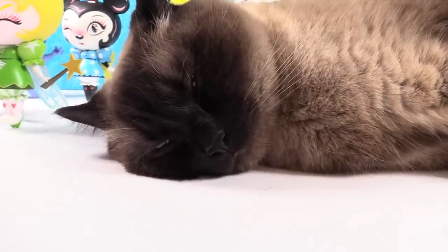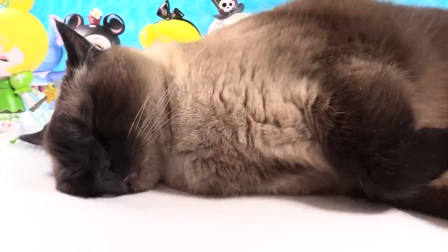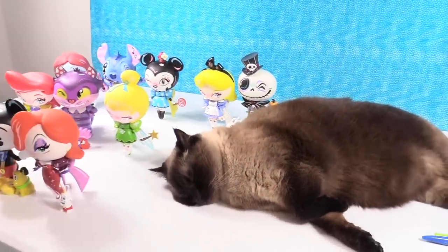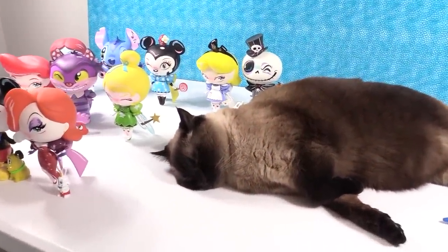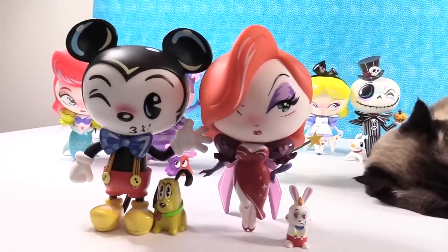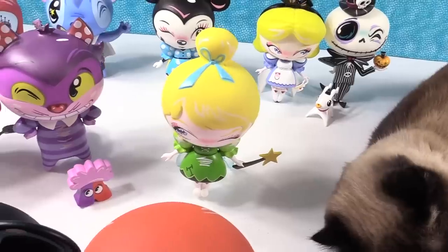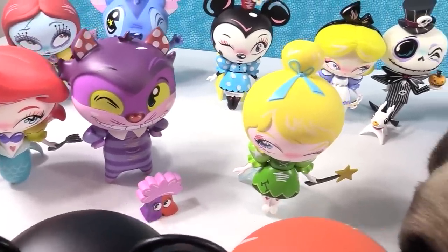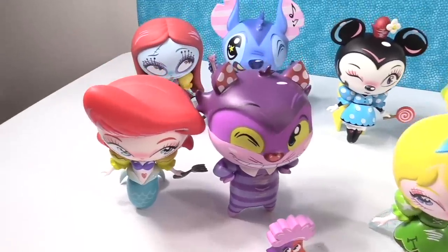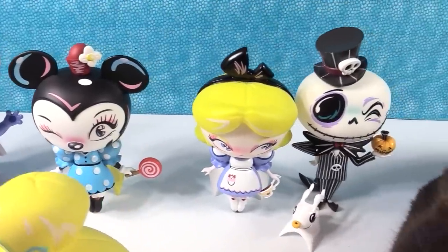We're going to show you the entire collection, though it's arranged a little oddly because there's a giant Simon the cat in the way. Maybe that'll be Miss Mindy's next character she paints — Lucifer would be awesome! So we have Jessica, Mickey, Tinkerbell, Cheshire Cat with his exploding popcorn, Ariel and the dinglehopper, Sally back there, Stitch, Minnie, Alice, and Jack all on display.